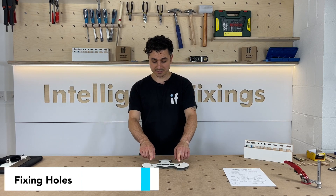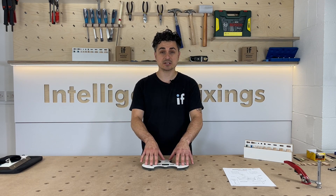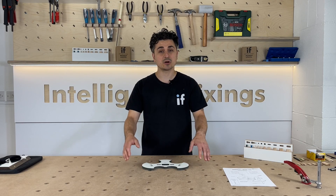The next feature is these two fixing holes. This allows you to fix the mini jig in the middle of a panel where you can't get your clamps on it.